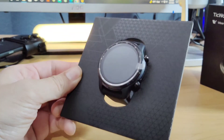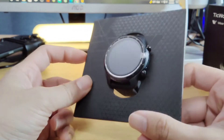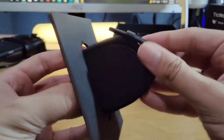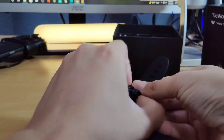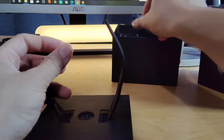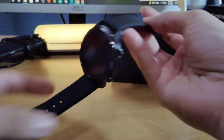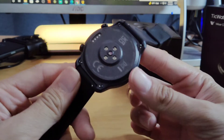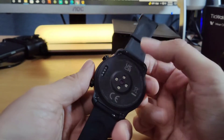Very nice looking watch. Super shiny from the front, it looks nice. It feels very good in the hand. The band looks very nice also. I'm not sure if this is a watch where you can change out the band. Here's the watch itself — very nice looking, very nice build. Here's the back of the watch. These little sensors will track your heart rate and blood pressure most likely. It says UKCA on the back.